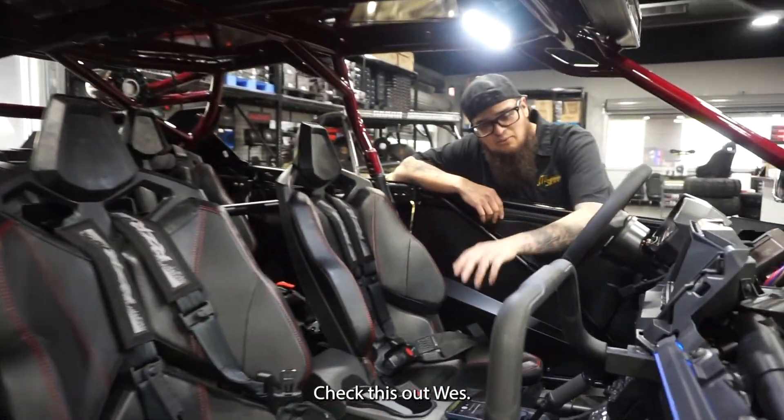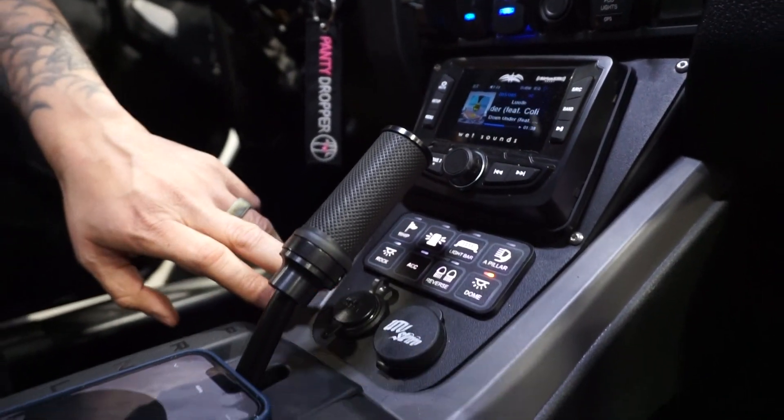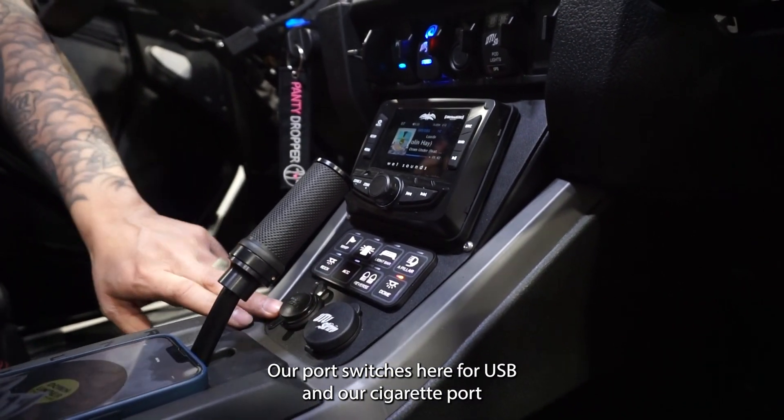They're going to be really hot. Check this out — we got our center console mount here for our head unit, our Switch Pro, and our port switches here for USB and our cigarette port.